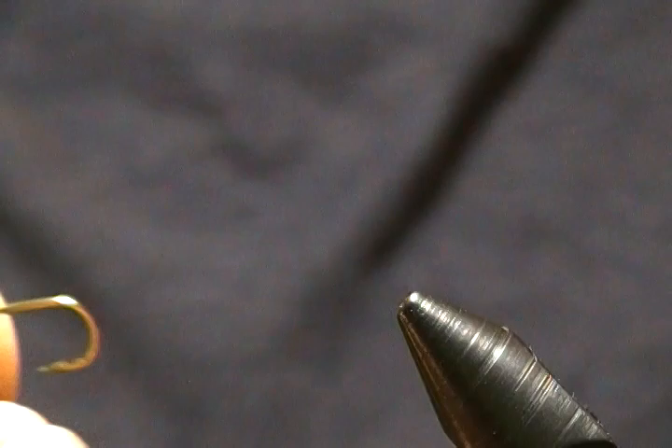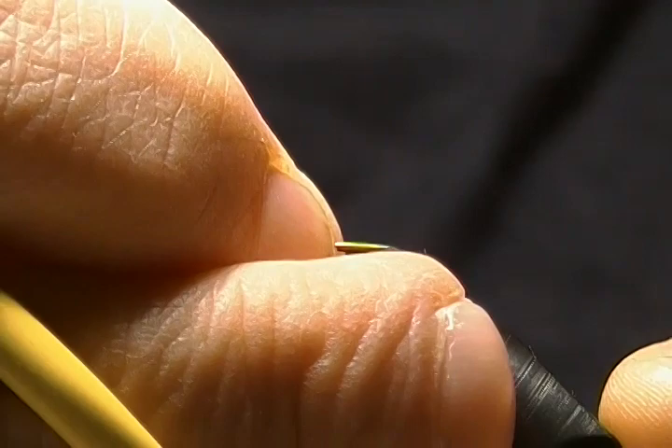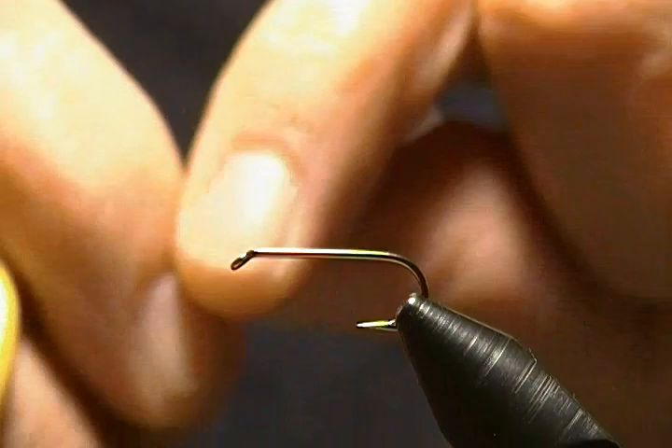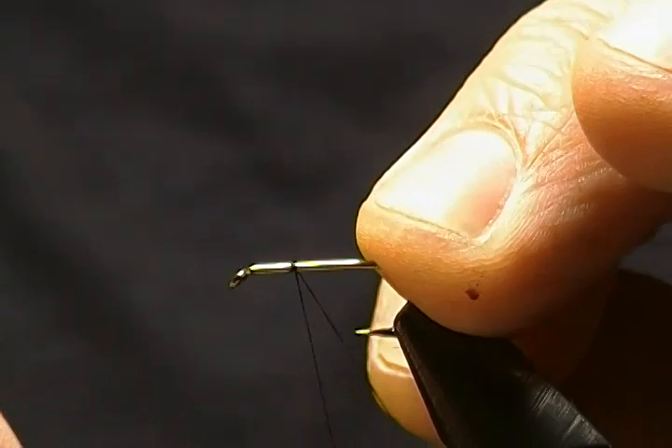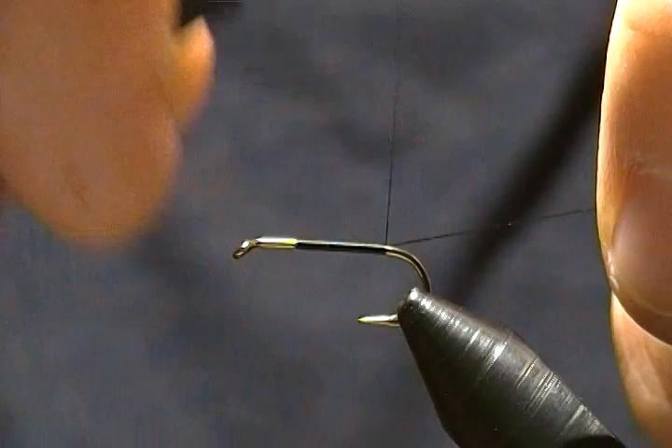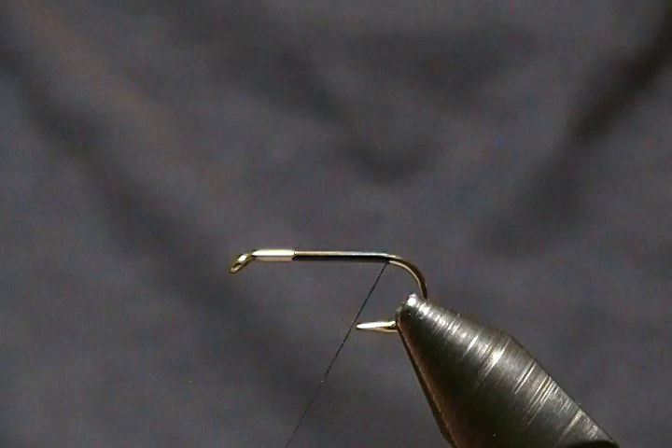The hook I'm using is a Mustad 9671 in a size 12, so I'll get that locked down on the vise. Thread is Danville 6/0 Flymaster in black. I want to start my thread about three eye-lengths behind the eye, then wrap back to build a thread base all the way to the bend and up to almost the barb. I'll snip that tag and make a couple more wraps back.